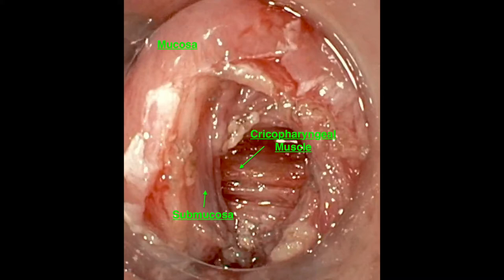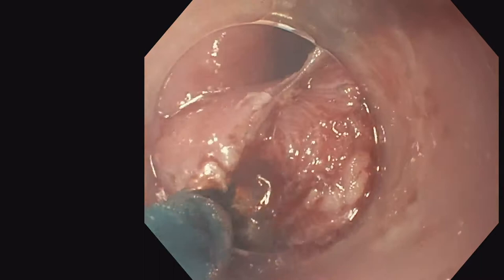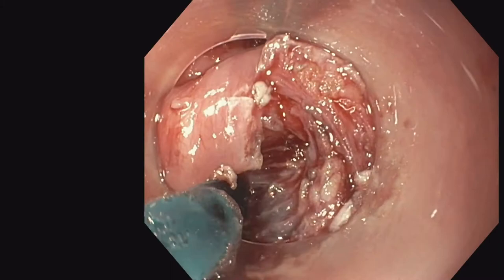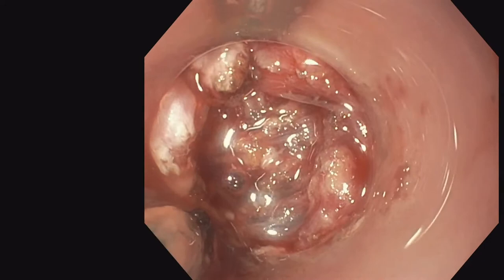Understanding the layers will keep you away from complications, but also allow you to perform a complete dissection. One of the pitfalls in the flexible endoscopic approach is the lack of complete dissection of all cricopharyngeal muscle fibers, which can lead to elevated levels of recurrence if not properly performed. Here you're seeing dissection of that cricopharyngeal muscle. It's important to dissect all of the muscle fibers to reduce the chance of recurrence and get the best potential outcome for your patient.